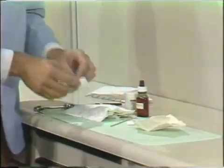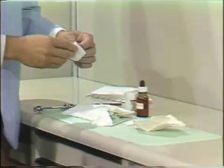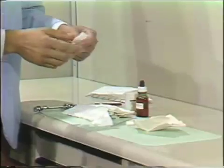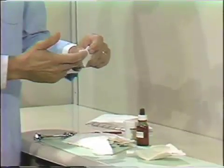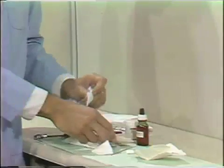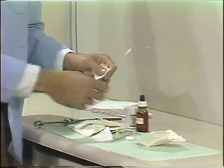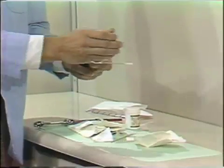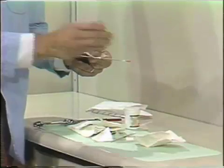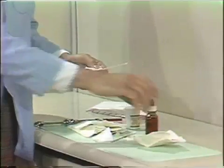Take your 2x2 gauze — I like to lay this over my thumb, which lets me dry the tissue, and then retract the tissue with the gauze between my finger and the lip. This will keep everything nice and dry. The other cotton tip should have a little mercrescent placed on it. And we can go back to the patient by now.